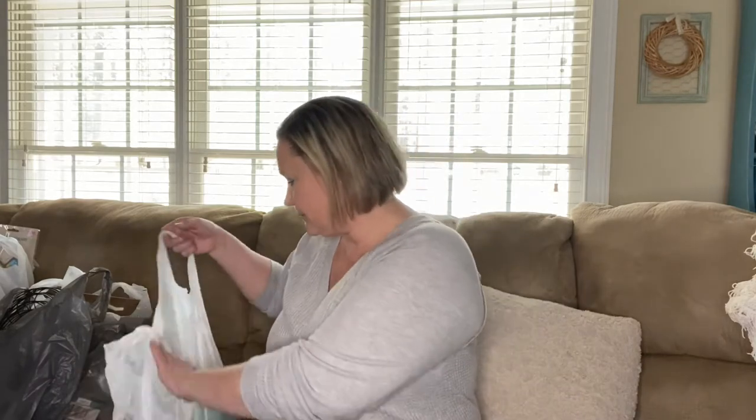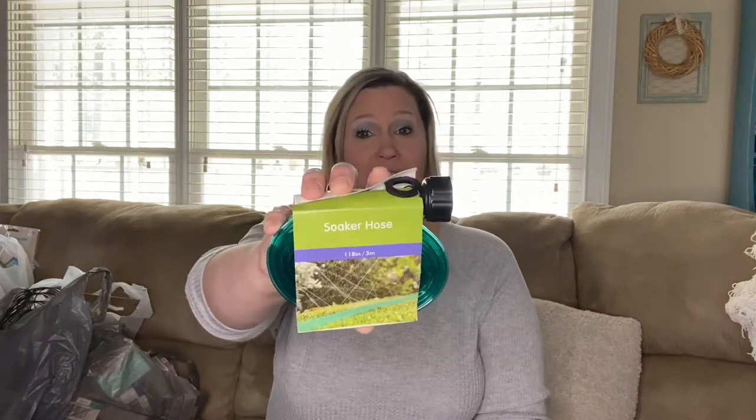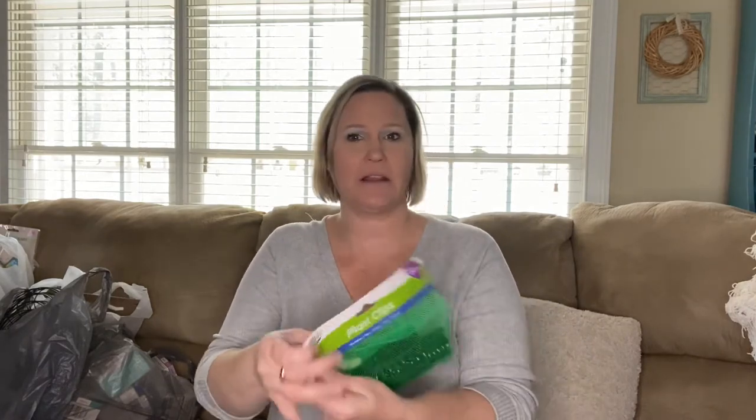First, let's start off with the gardening items. Some of these things were a little intriguing to me — I thought I would just grab them and hold on to them because I might be able to use them someday. One of these is the soaker hose, and I thought this was pretty neat to have. I also grabbed the plant clips.